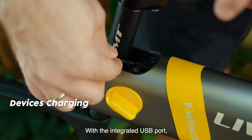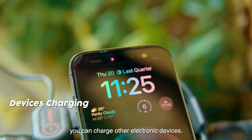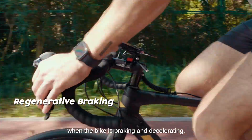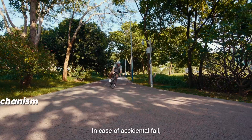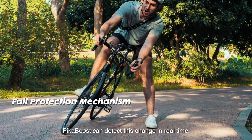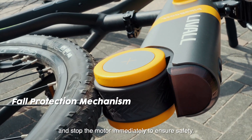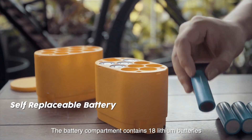With the integrated USB port, you can charge other electronic devices. Regenerative braking is supported when the bike is braking and decelerating. In case of accidental fall, PikaBoost can detect this change in real time and stop the motor immediately to ensure safety.